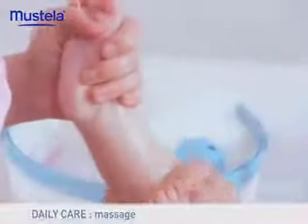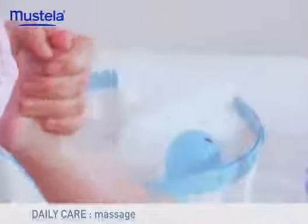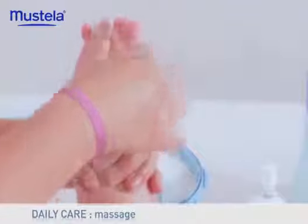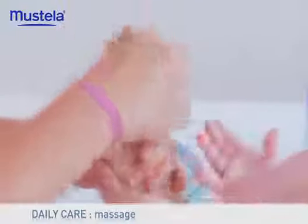Hold your baby's foot in one hand and with the other, massage from the calf towards the thigh, then towards the hip. Hold his foot between your hands and massage delicately from the toes to the heel. Go back up towards the toes and massage them one by one, then gently stretch them all upwards.